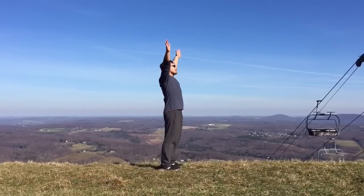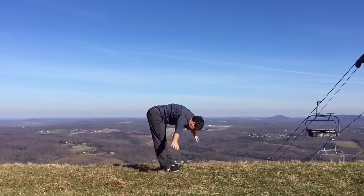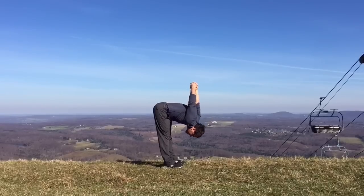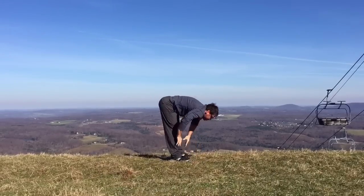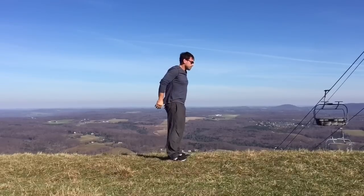Start standing and inhale, reach your arms overhead. And exhale, fold all the way forward, touch the floor in front of you. Inhale, lift halfway up, clasp your hands behind your back, lift your shoulders for a shoulder stretch. And exhale, release and touch. Inhale, lift halfway up, hands on your hips, come up to stand.